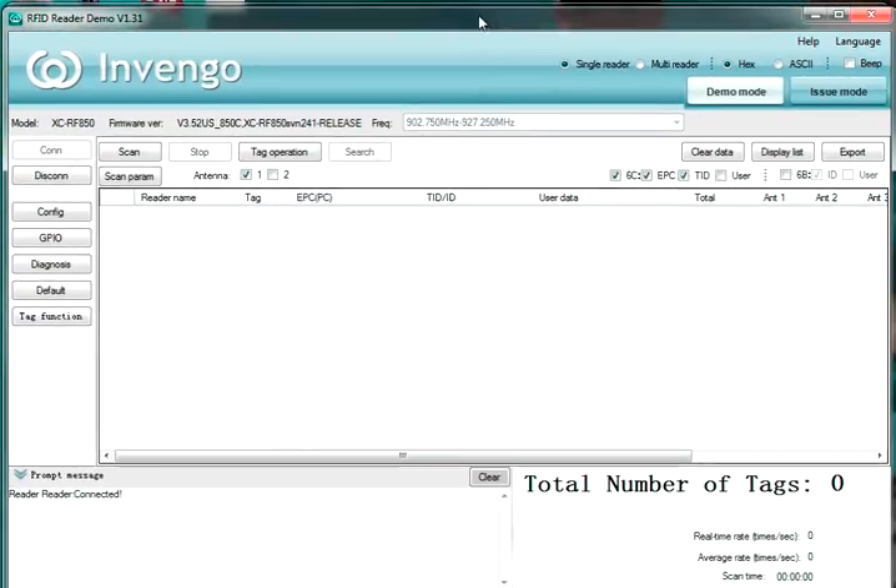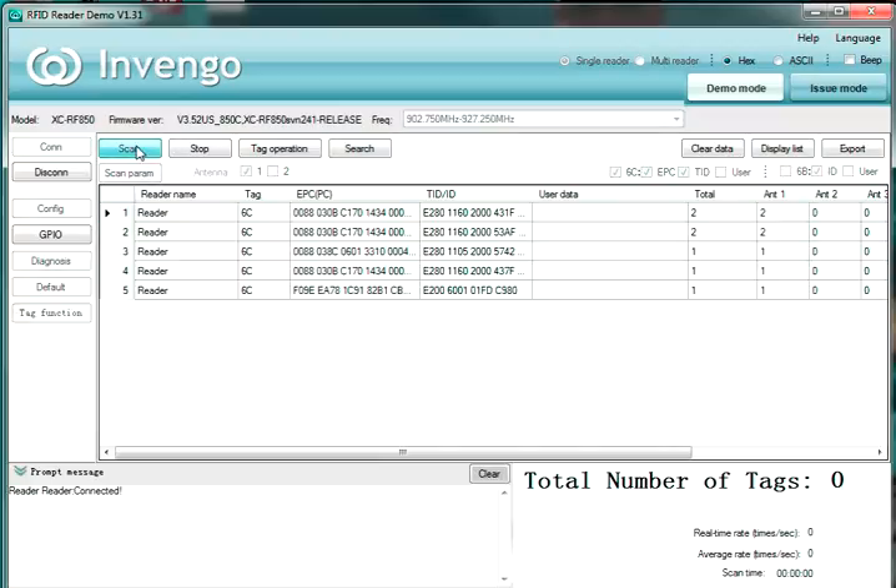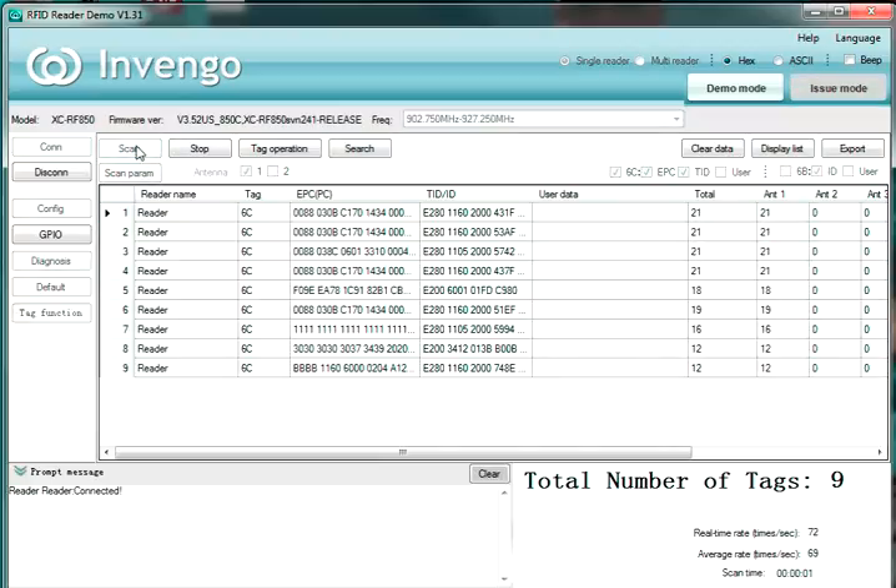The application comes up and we're connected. You can see that I'm connected to an XCRF850. Here's the firmware information — this is very important for future support cases because engineering is always going to want to know the firmware you're running. We could read tags right now by just clicking the scan button. As you can see, we're working.